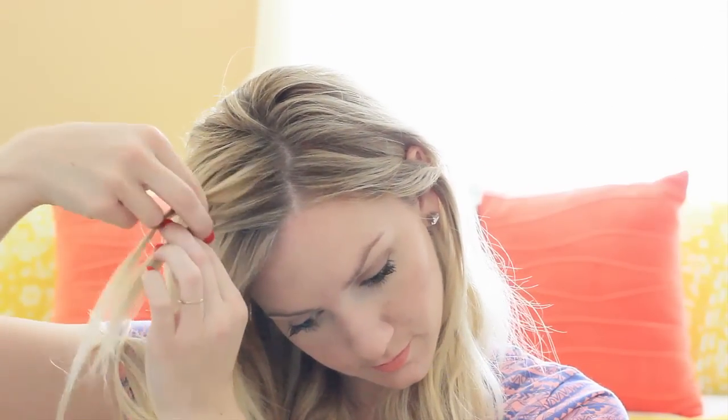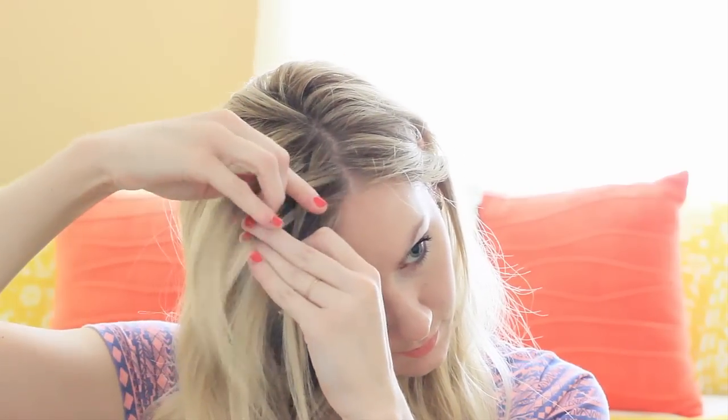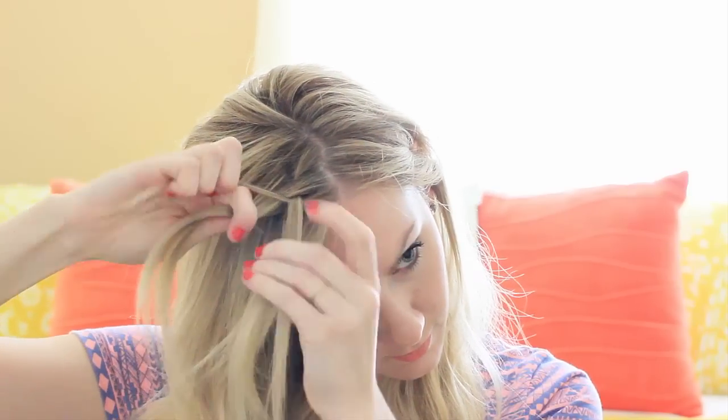Hi guys, today I'm going to start with a side part and then take a little section, split it into three, and we're going to do a Dutch braid. You're going to bring the outside strands underneath the middle strand, and then you'll incorporate hair into the outside strands and put them under the middle strand.